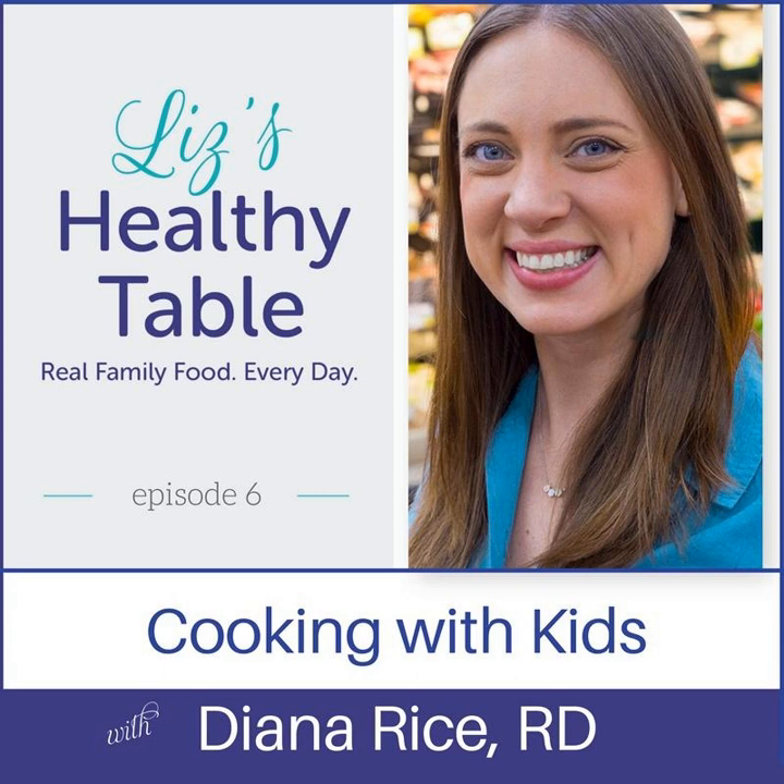Moving up to age two and three, things they can do include washing produce, squeezing lemons, using a salad spinner — that's always fun — ripping up kale or basil, using a pepper grinder, using a rolling pin. They're not necessarily going to be rolling out the entire pizza dough at age three, but they'll be empowered because they helped mom or dad. At that age it's still really important quality time together, especially if you're a working parent who only has a couple of hours with the kids in the evening. Instead of parking them in front of the TV while you rush to prepare dinner, get them into the kitchen.